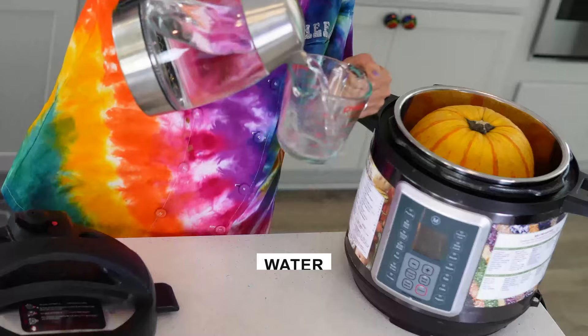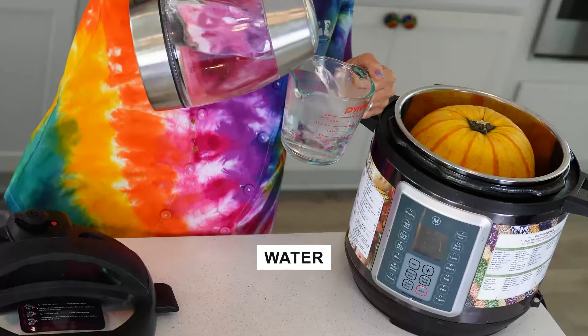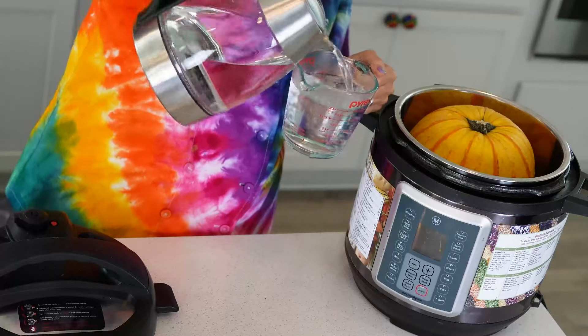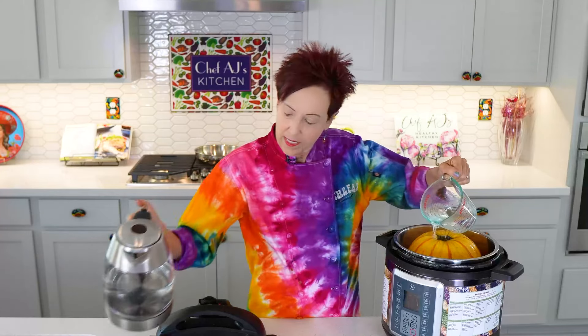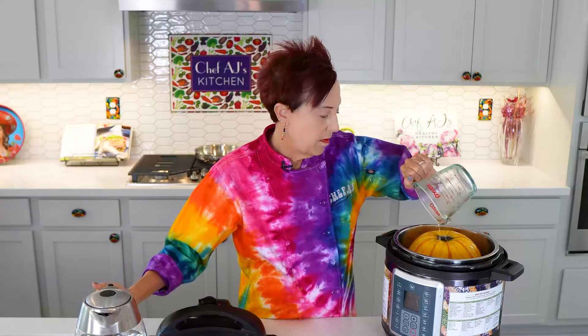I find that if I start with hot or boiling water, it takes less time to come up to pressure — but it will still work if you don't. We don't really need that much for this; I just want to have some water in it. I put in two cups.